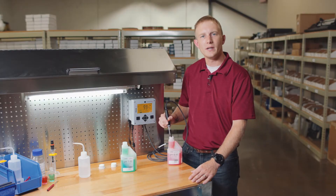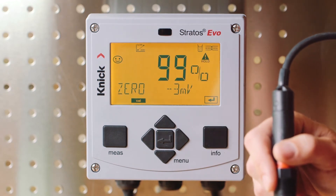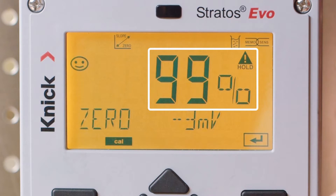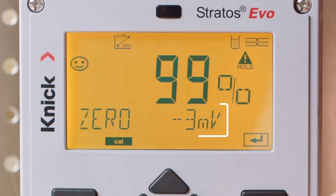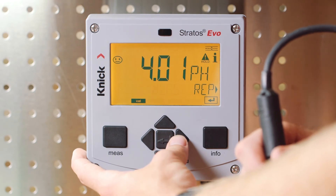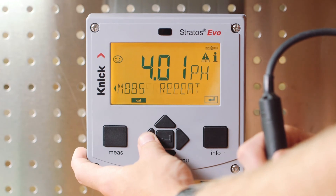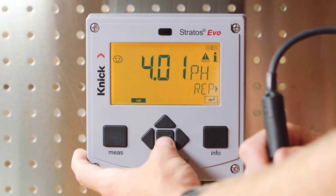Once the process is completed in our second buffer solution, you'll see that the Stratas Evo then provides the specific information of our calibration. First, we have our slope displayed in percentage, next our zero point displayed in millivolts, and finally a smiley face indicating a successful calibration. Press enter, and the Stratas Evo will now give us the opportunity to repeat our calibration process or write the calibration to our sensor by selecting measure.